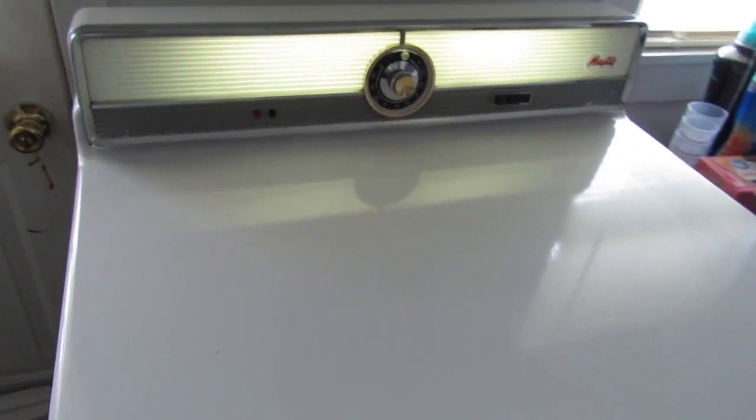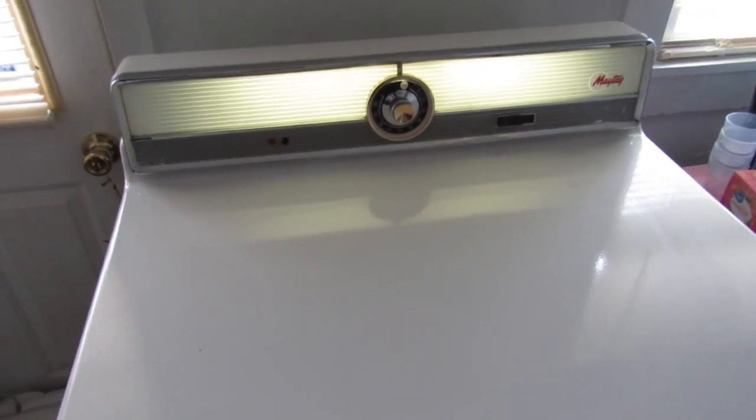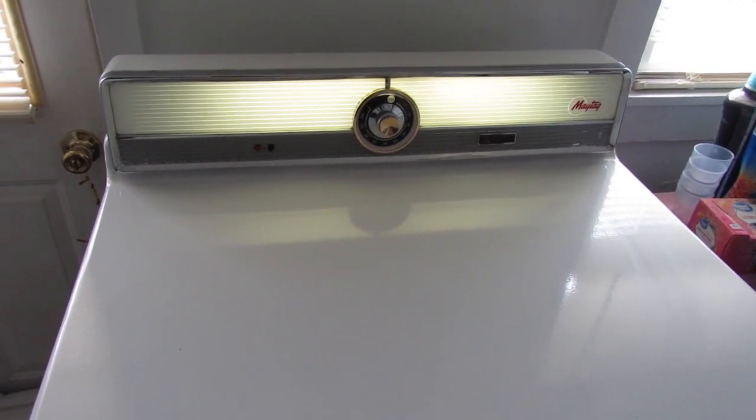We're going to do a video today. I think we got a little trouble with our Maytag dryer. This is a 1956, or 1957 rather, Maytag dryer model 641C. I noticed it the other day - we got laundry in the washer and it's been raining off and on today, so we can't really hang it out on the line. I suspect we have a drive pulley that's coming loose in the back, so we're gonna open the dryer up and see what's going on.